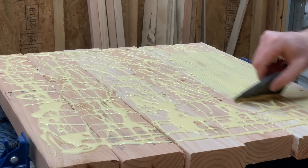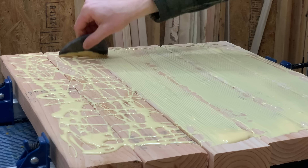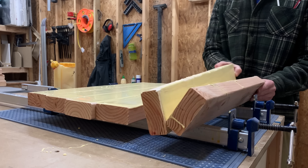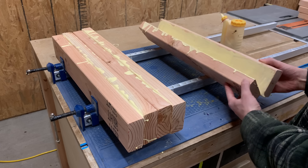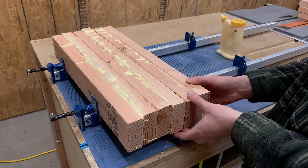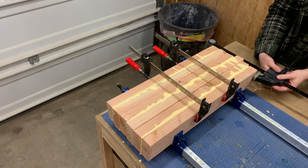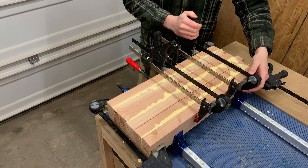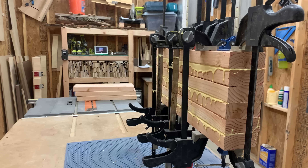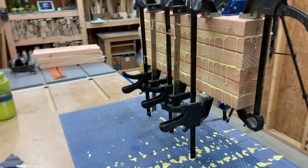I spread the glue all over the leg pieces and then glued them up in pairs. You definitely could clamp these all separately, but it seems like more of a hassle. Construction-grade lumber is rarely anywhere close to being flat, so the more clamps, the better. And no, we don't have a planer, so this will have to do. Let me know in the comments below if you can figure out how I got these clamps to balance like this while the glue dries.